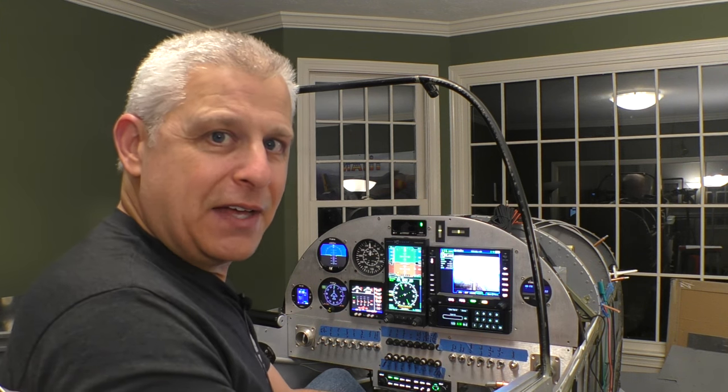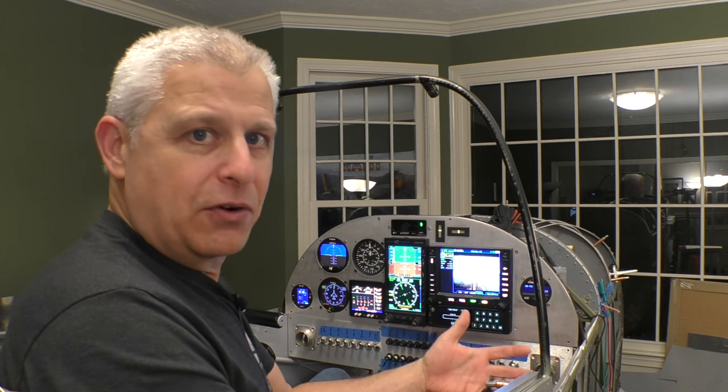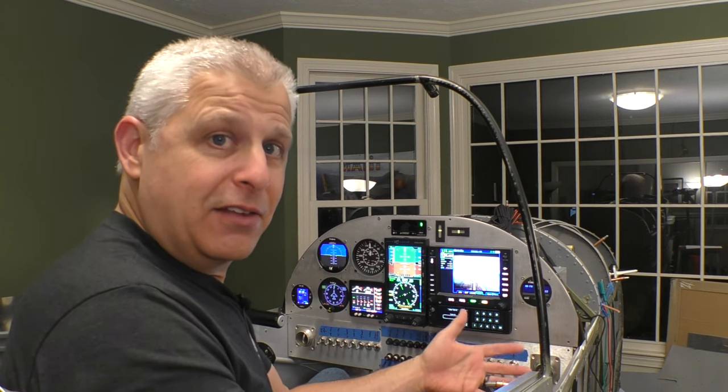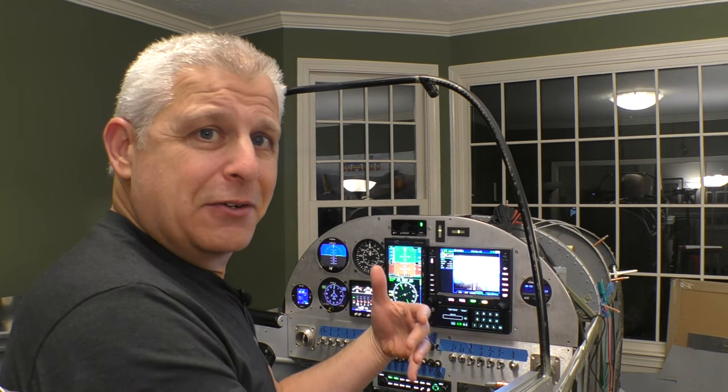I am such a huge fan of Avidyne — I always have been, long before this build. You can take an old Garmin 530, pull it out, and slide in an Avidyne IFD 540 or 550 as a simple drop-in replacement without paying a lot of money at avionics shops. Adding video or any of these features is just a couple of wires — it's very straightforward, and it's going to make it very possible to taxi safely and demonstrate so many cool things.